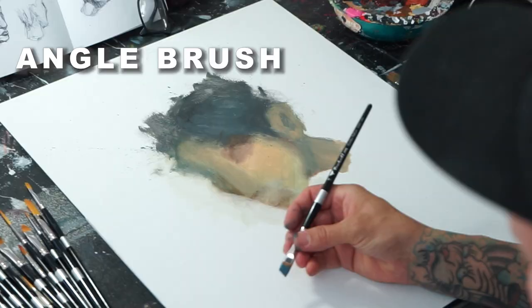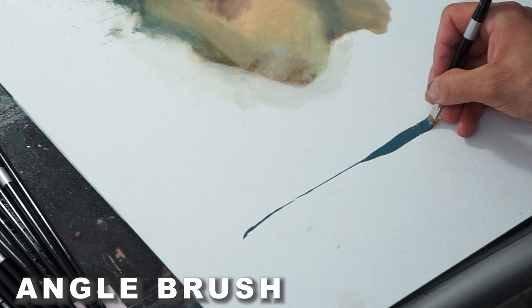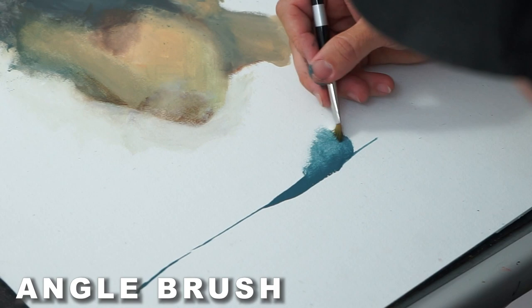Here I have an angle brush — let's see what it does. Like I said before, these are great for doing medium shaped lines and you can fatten them up, thin them out. They're also good for blending.